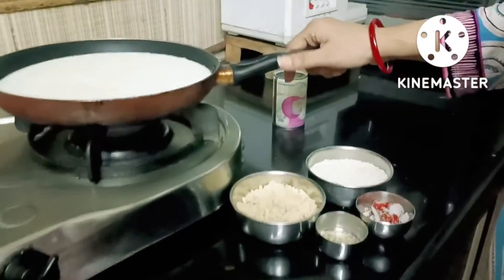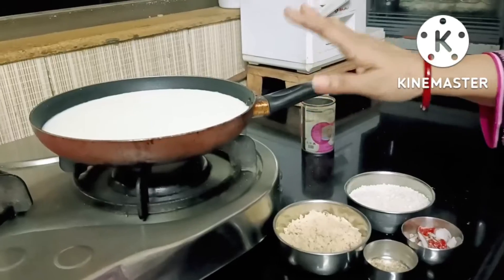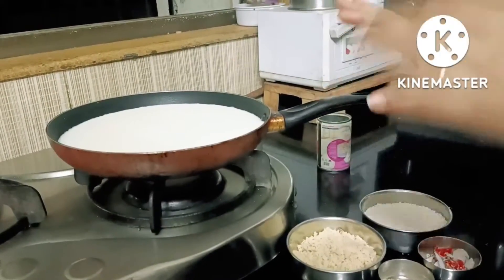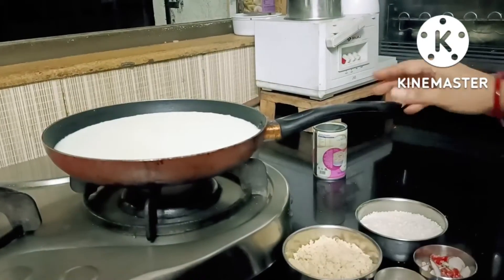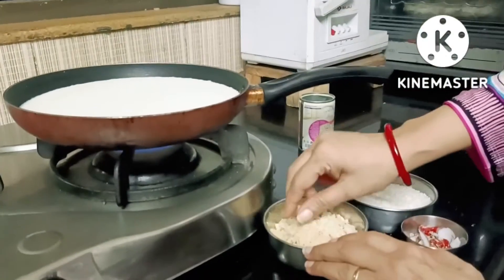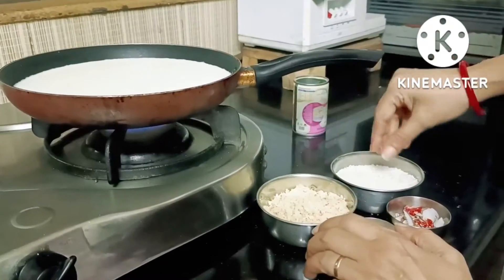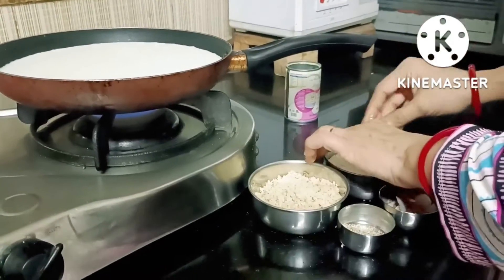As you can see, I have about 600 ml full fat cream to warm up. I have 75 grams of mawa and 75 grams of chawal.